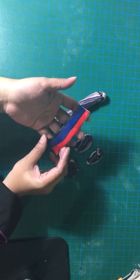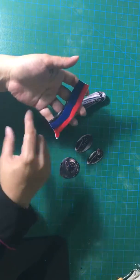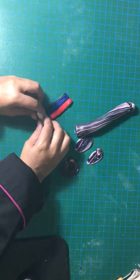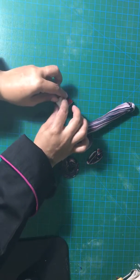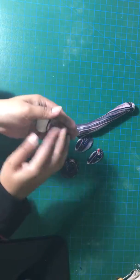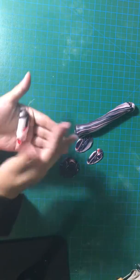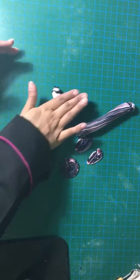I put one above the other and I rolled it thin. First I do it like this and then just roll it this way. Squish it and make sausage.